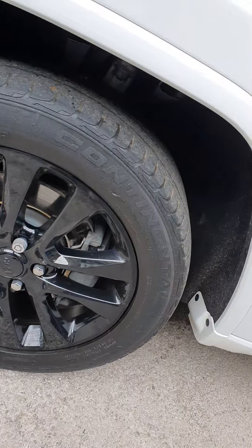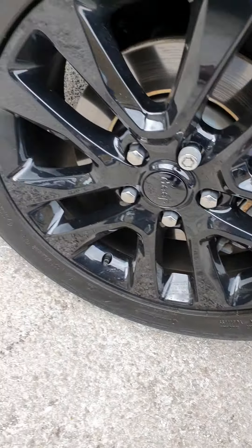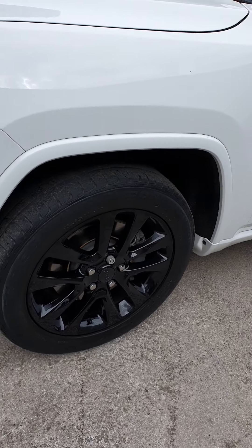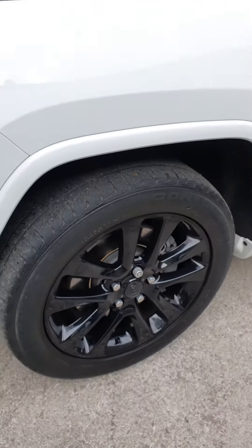The alloys are lovely gloss black with no curb damage. Even the wheel nuts are nice and rust free — they sometimes do oxidise — and the discs and pads look in great shape.